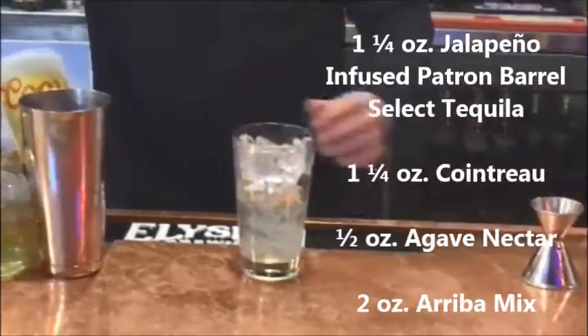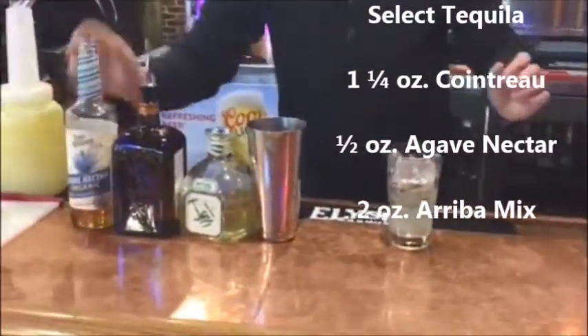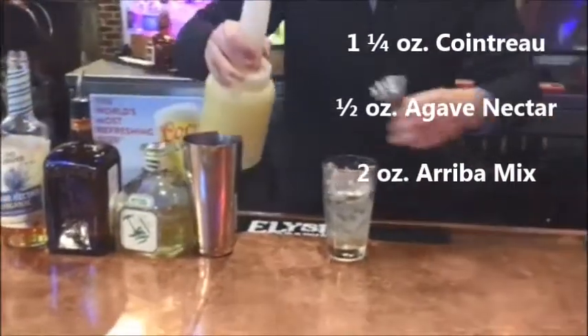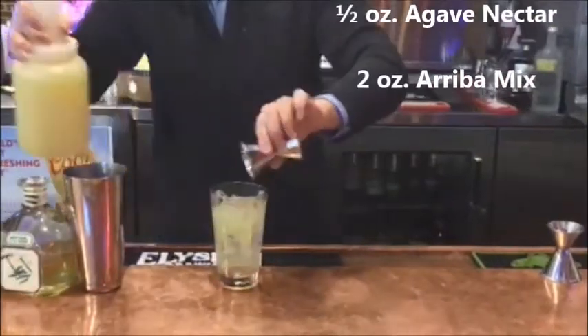Then we'll do a half ounce of agave nectar, put that right in there. Then we'll do two ounces of Ariba mix, put that in there.